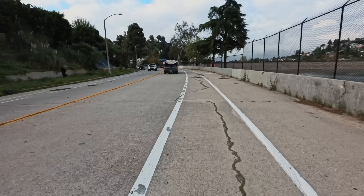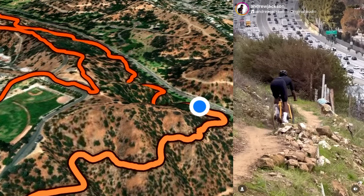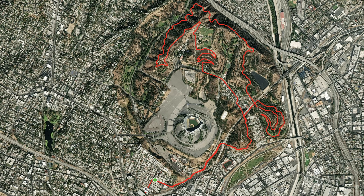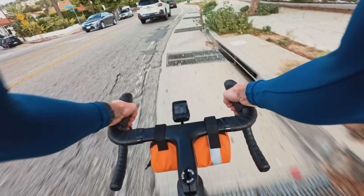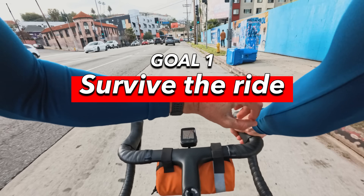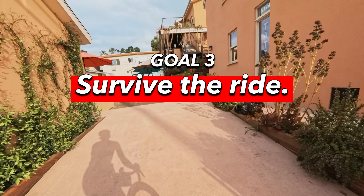Obviously right now I'm not on gravel, although these roads are pretty close. Tim has a route that goes to Elysian Park that apparently has a bunch of single track and stuff, so I'm really excited to check it out. Elysian Park is where Dodger Stadium is. So far riding on the road, the tires are a little slower than road tires, which you would expect and almost hope. The goals today are simple: number one, survive the ride; number two, don't fall on Hobo Trail; number three, survive the ride.